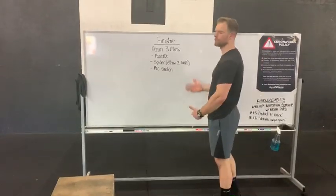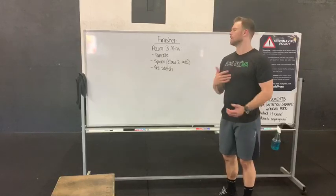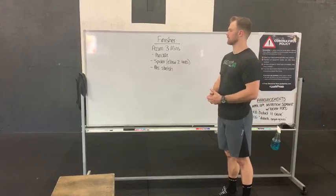There you go. All right you guys, our finisher for Saturday. We're accumulating three minutes, so you can partition this however you want — one minute, 30 seconds, however you guys want to do it.